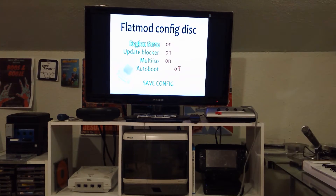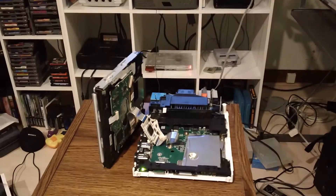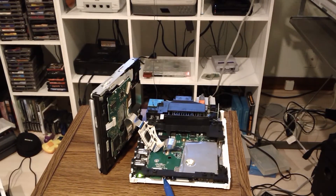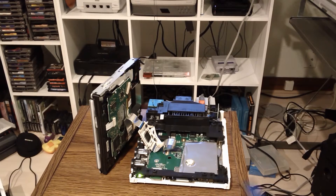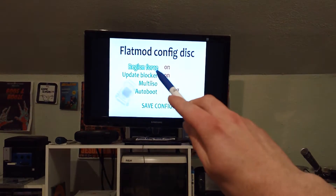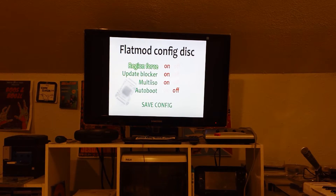You actually have to use the reset button to select. So you've got your power button to the far left, reset to the right, and your eject is on the far right. It's on region force on the top, and that's on. If you do one short press — I'm not sure why this isn't working. I'm going to unplug this and give it another shot.